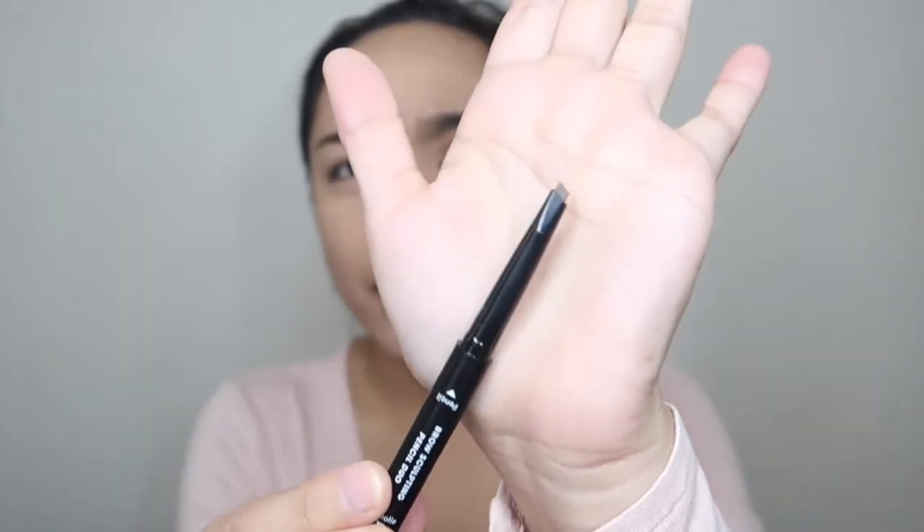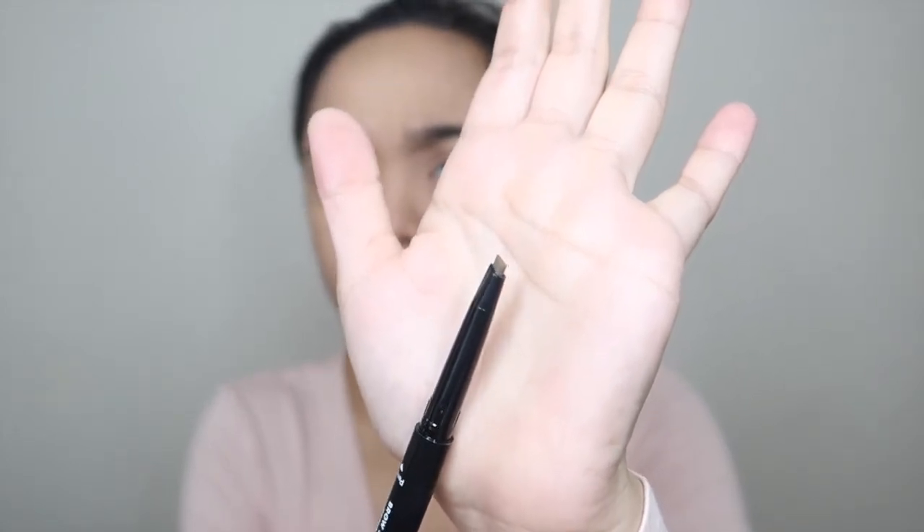250 pesos is okay for a drugstore price, but since I have a favorite brow product from Daiso at 88 pesos, if you find 250 pesos too expensive for a brow pencil, go to Daiso because their products are great too. This is in shade two. In fairness to the packaging, it doesn't feel cheap — it has weight to it, it's heavy. Let's start. Here's the spoolie — typical spoolie, okay naman. The tip is triangular, like the Anastasia Brow Definer.